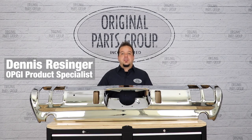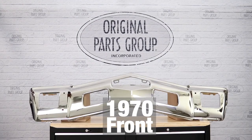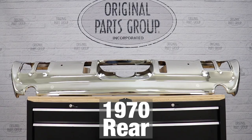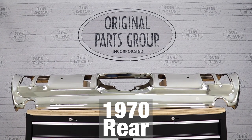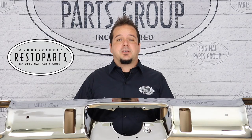Hey guys, it's Dennis here back with another OPGI product feature. Today we're looking at our 1970 Oldsmobile Cutlass and 442 front bumper, 1970 442 rear bumper with the correct exhaust cutouts, and 1971 and '72 Cutlass rear bumper with holes for bumper guards by Resto Parts, Original Parts Group's in-house brand.